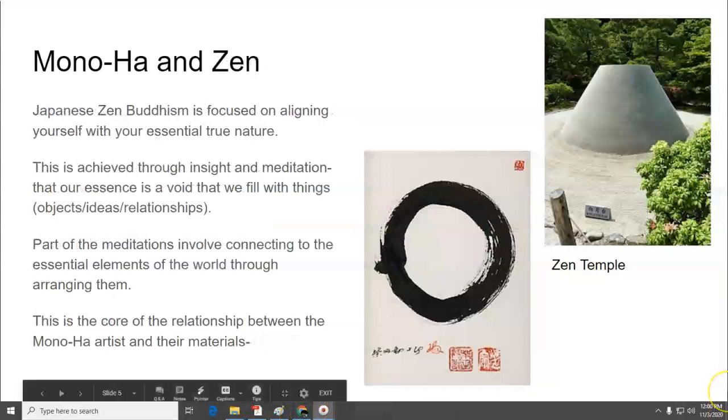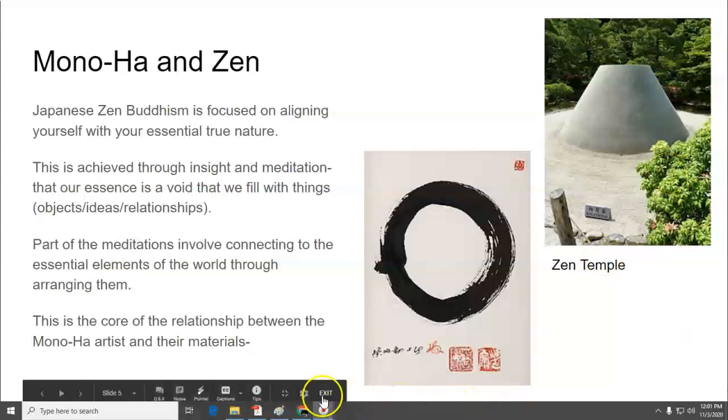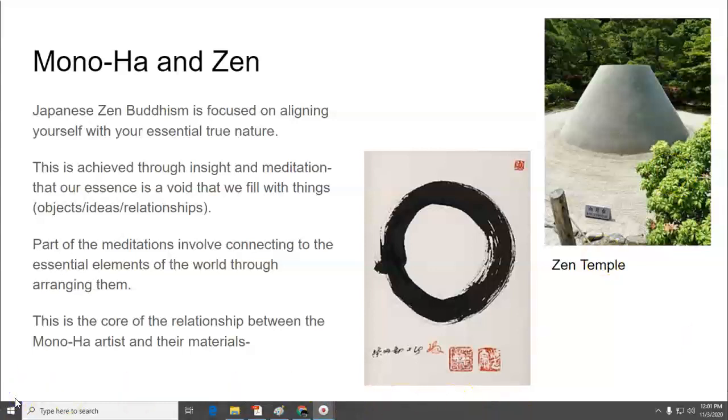Monoha also relates to Zen. Japanese Zen Buddhism is focused on aligning yourself with your essential true nature, achieved through insight and meditation, and the core realization that our essence as humans is a void. We are basically just containers that we fill up with things of our choosing — those things could be objects, ideas, relationships. You have to declutter them and get them to their essential elements, and you do that through meditation, which is connecting to the essential elements of the world, and thereby connect to your essential nature through arranging them.